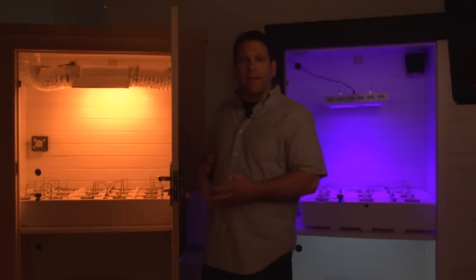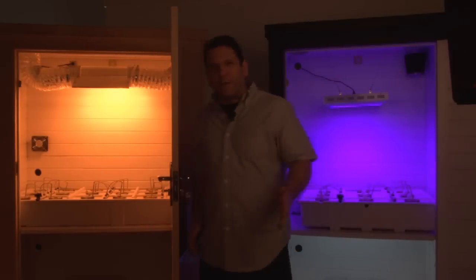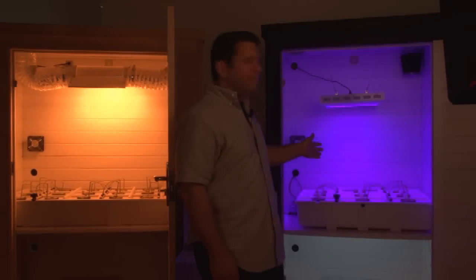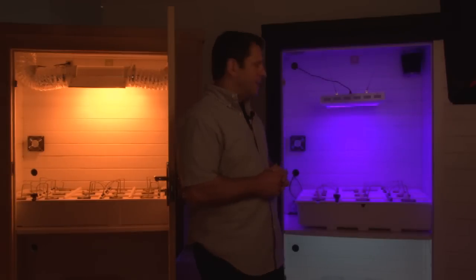As you can see, it's a different kind of light — it's a little brighter. Over here to my left, you can see our LED. This is a 300-watt LED. It's all internally cooled and it's 3 watts per diode. It's the most powerful that we have on the market today.